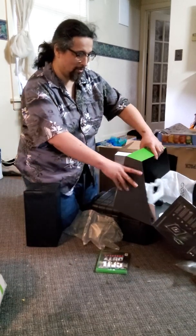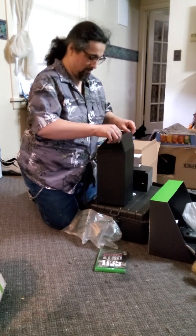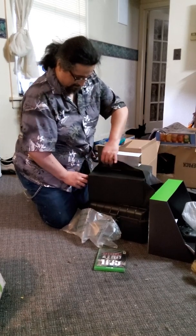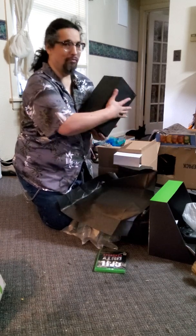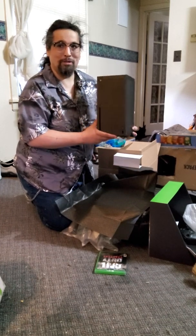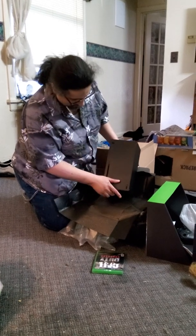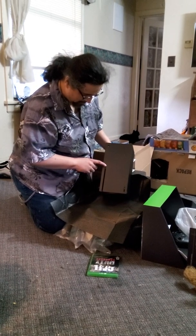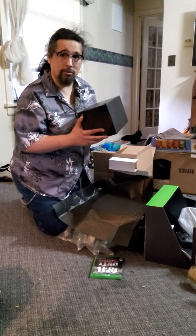Now let's open the Xbox, let's unwrap the Xbox itself. And here it is — beautiful. Stands up like this so my cat can't sit on it like she did with the Xbox One Elite. There's a USB, and I guess that's the on button right there, a button to eject, and I guess that's the pairing button to pair with the controller. Little foot stand right there so you know which way to put it.